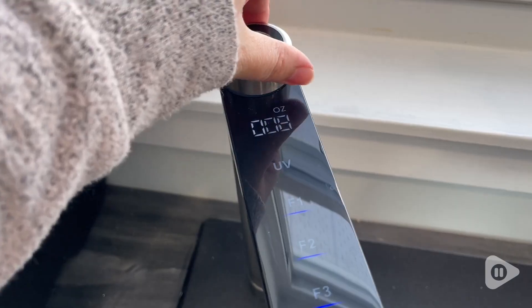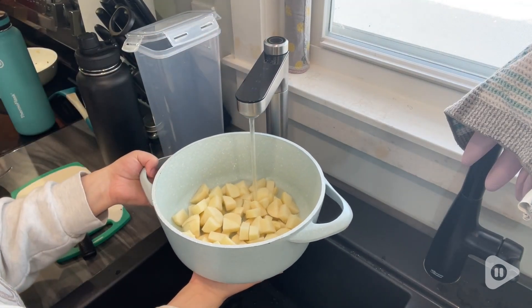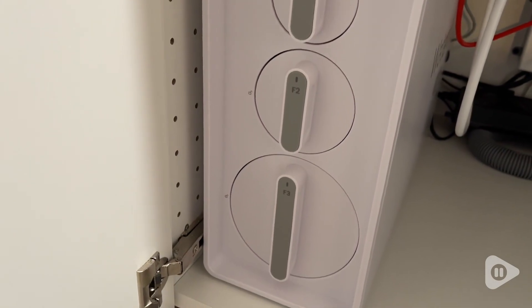You're able to set how many ounces you're going to want, or you can put it on continuous, which is great if you're filling up a pot for cooking or anything like that. This has three filters in it but they don't need to be replaced super often, and it just really optimizes your water drinking experience.